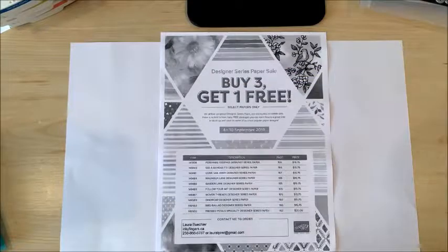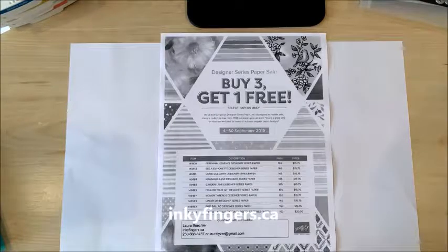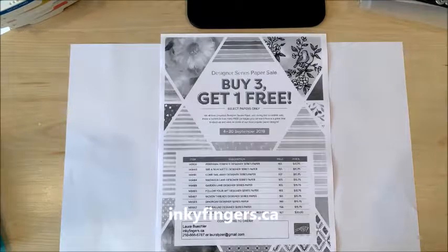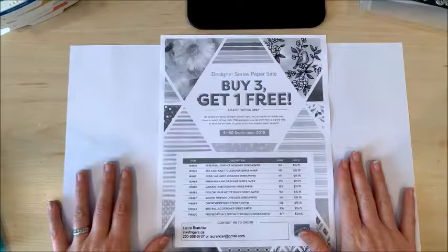Hello stampers, and thank you so much for joining me today. This is Laura Buchler of Inky Fingers Paper Crafting, your independent Stampin' Up! demonstrator in Nanaimo, BC. Today I want to highlight some of the designer series papers that are on special right now through the end of September.